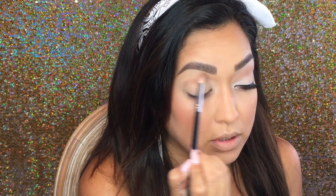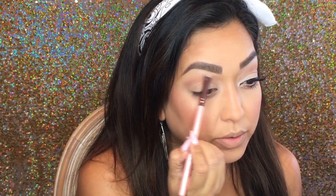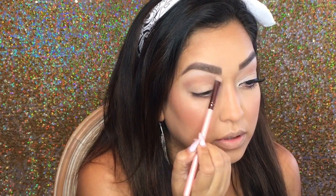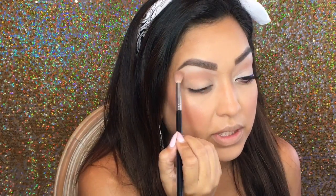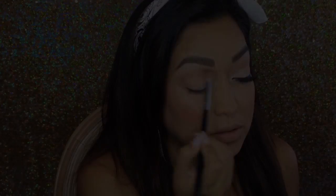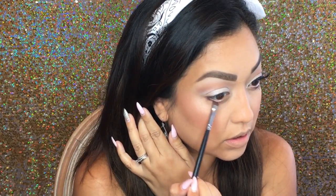Go ahead and highlight the brow bone. I'm going in with that same brush just to blend it in and soften any harsh lines. Pressing this white color onto the lid — not too many eyeshadow colors today, which is very shocking, I know. It's a nice bright color on the lower lash line.